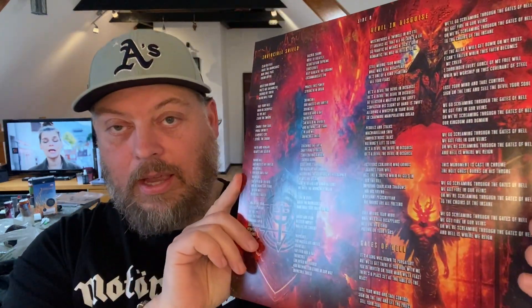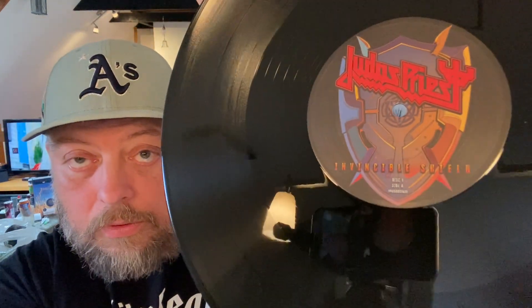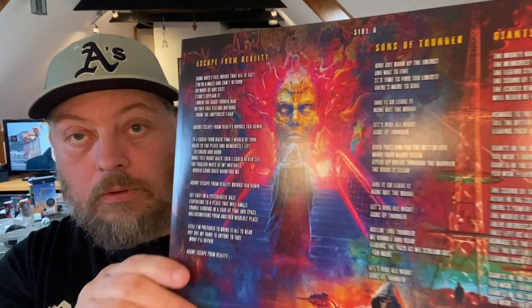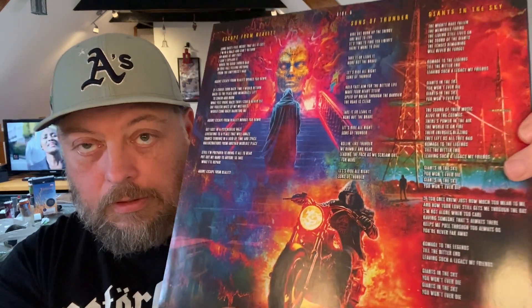Checking out the inner sleeves — they are dominated by lyrics. I've already heard a lot of positives about this. Oh, this is cool — I like that; it would have looked nice as an enamel pin of some sort, or on a coffee cup or a t-shirt. I've already read and heard some nice reviews of this, so that's always a good thing. And there's someone on a motorcycle there — I suppose that's part of the iconography as far as Judas Priest goes.